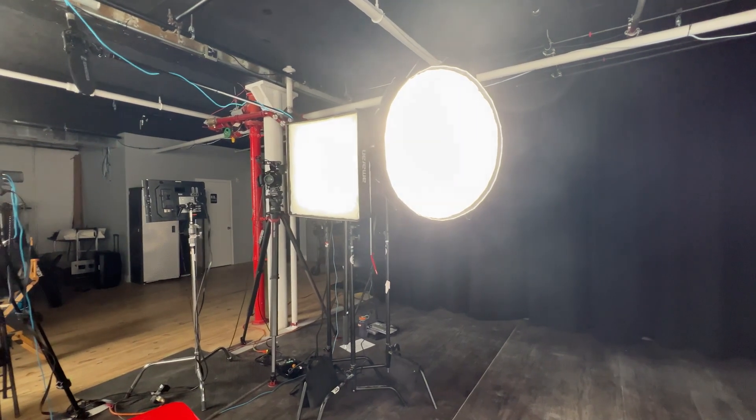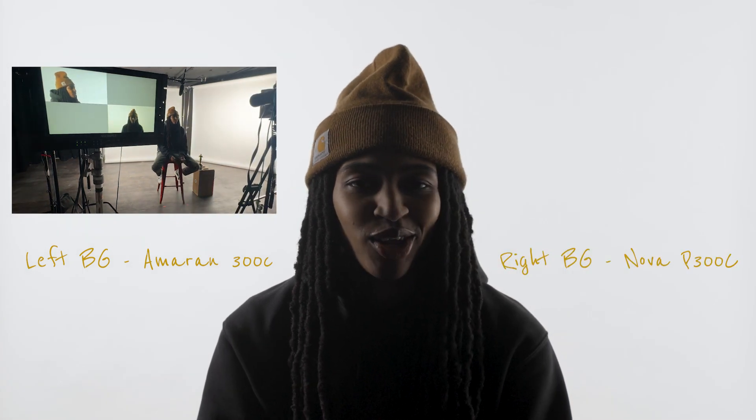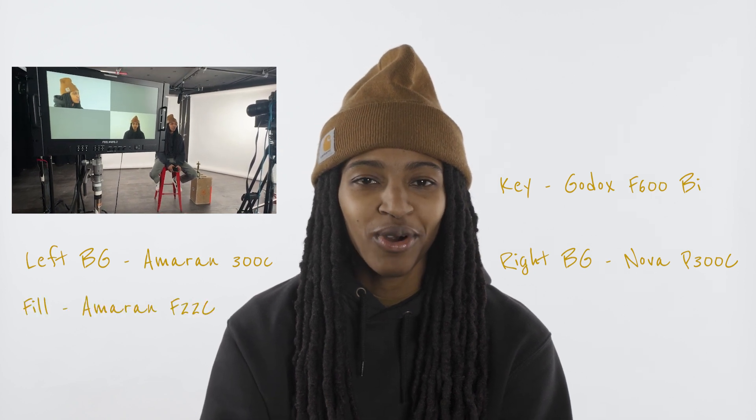I still wanted some fill on the other side of the face to bring up this gradient a tad, so I added my Amaran F22C with two layers of diffusion on a very low setting. We had very limited floor space, so we kind of just snuck it in wherever we could. We didn't need a hair light, since the backdrop itself gives off a glow that makes the subject pop. And here's a look at the final image.